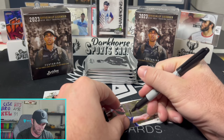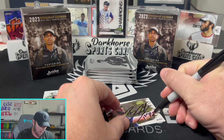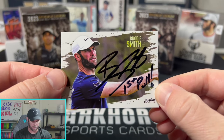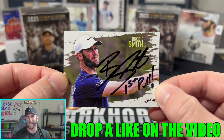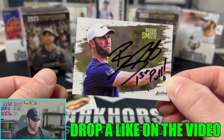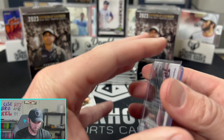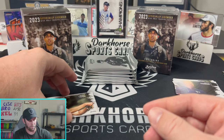We'll give this one away on YouTube — all you have to do to win is like the video and drop a comment down below. We'll pick one of you and send this bad boy out! That's the first pull of my 2023 card.